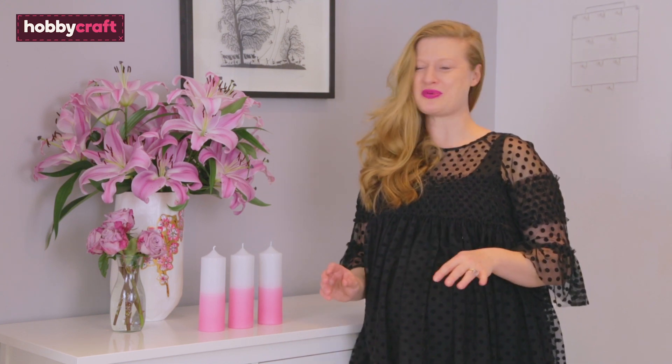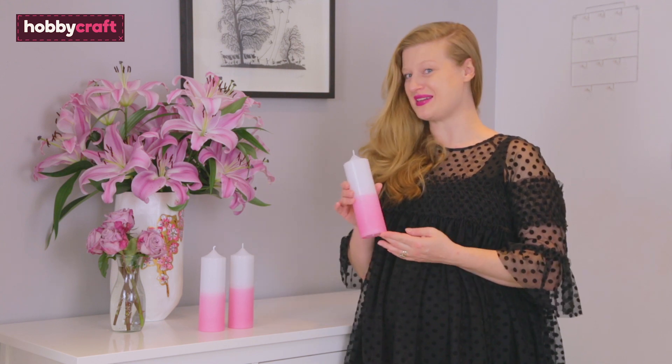Hi, my name is Hannah and welcome to Hobbycraft. Today I'm super excited to show you how to make these dip dyed candles.